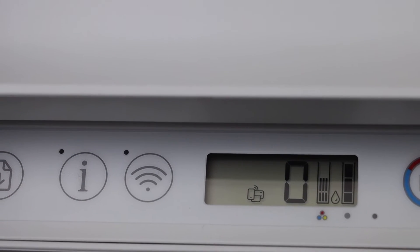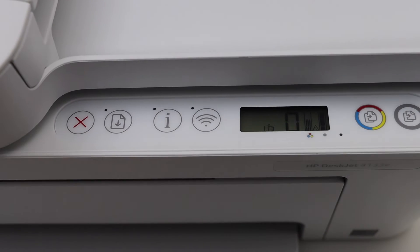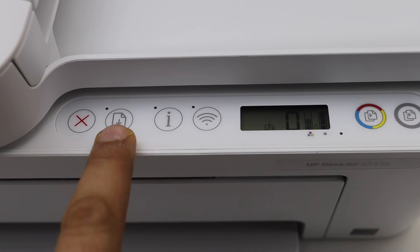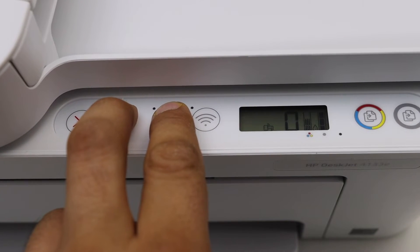Next, to print its password, press and hold the resume button and the information button once, then release it.